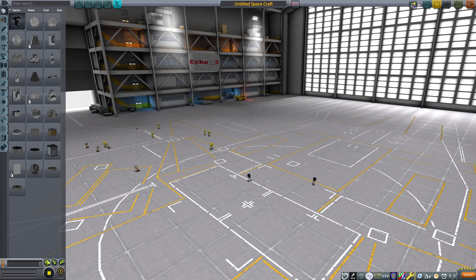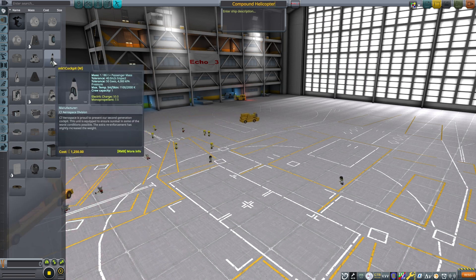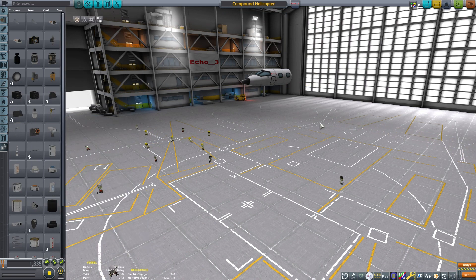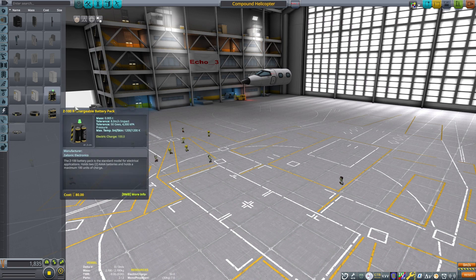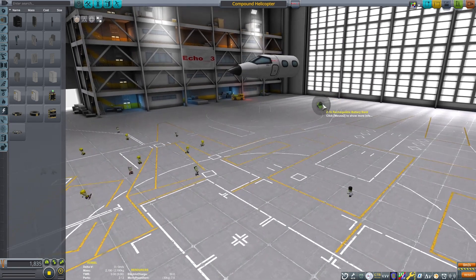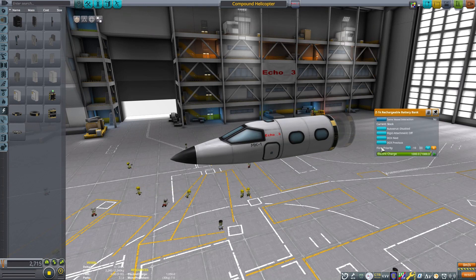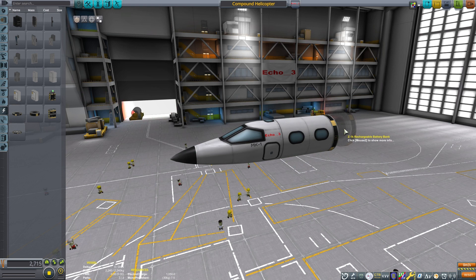This is Echo 3, and by request, let's discuss compound helicopters. Niv Mizrahi requested that I make a video about the Sikorsky Raider X. That helicopter seems to be one that's in development for a new U.S. government military contract. It seems to be based largely off of their X-2 design, which was an experimental design for testing out compound helicopters.